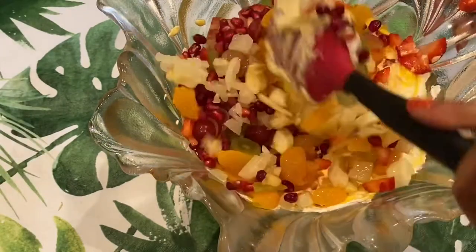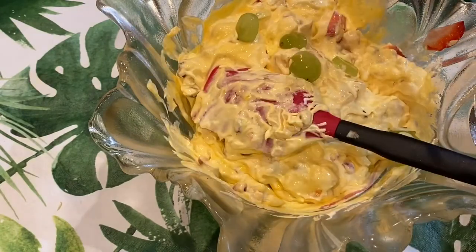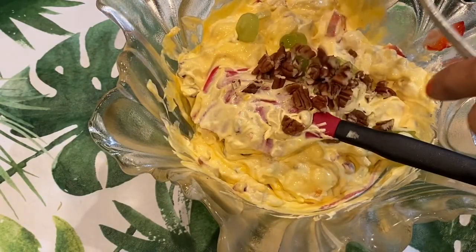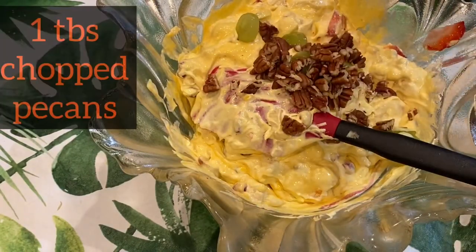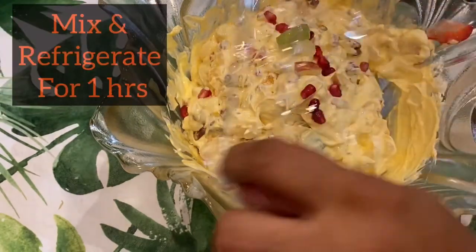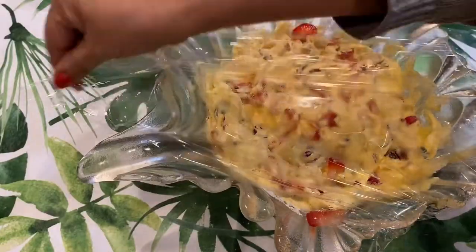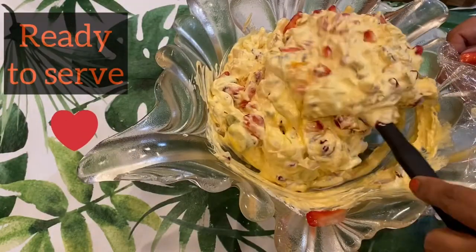I'm going to mix all these ingredients well and add some chopped pecans or some shredded coconut. It looks very delicious and creamy. I'm going to refrigerate it for one hour. And it looks almost ready — very chilled and creamy.